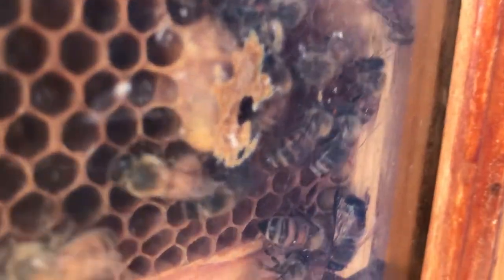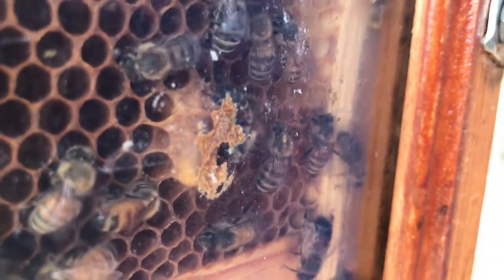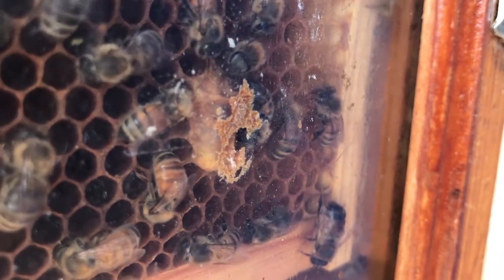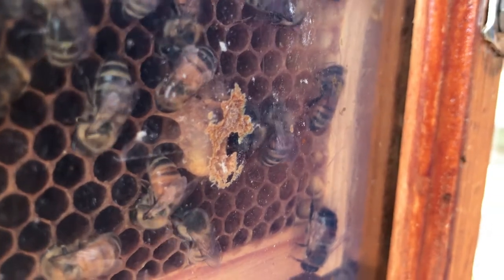And that queen cell kind of resembles a peanut. It's kind of hard to tell in the observation hive because they've sort of built it against the plexiglass. But that's the queen cell where our queen is, and in a few days she will emerge and this hive will have a new queen.